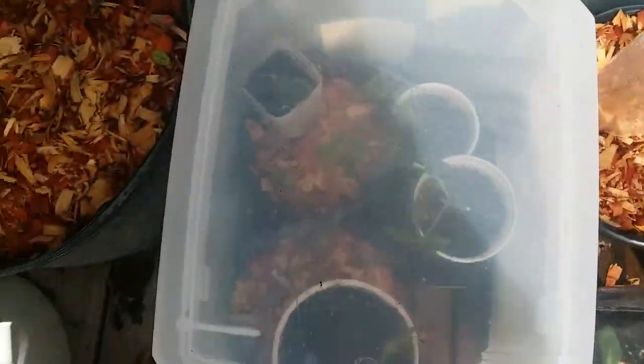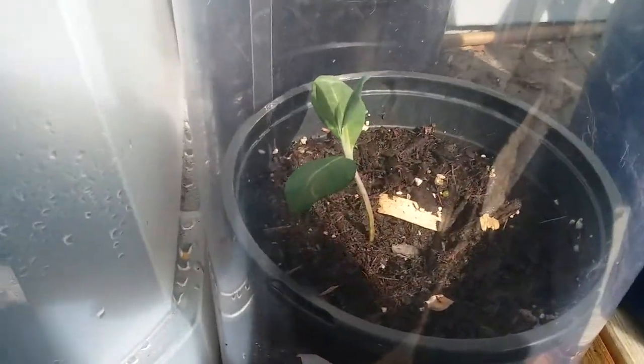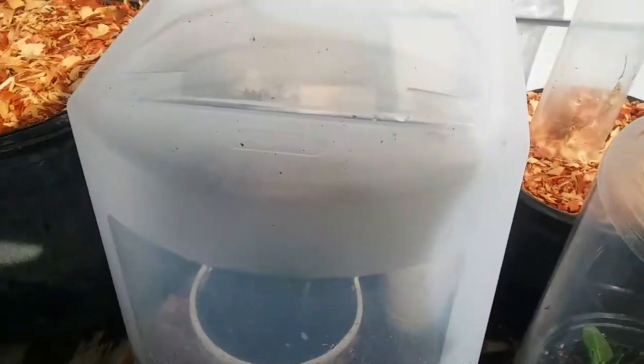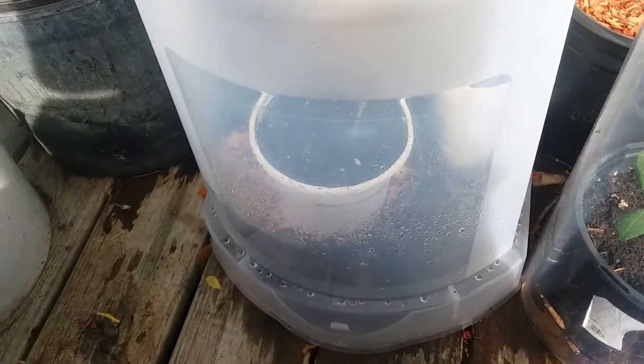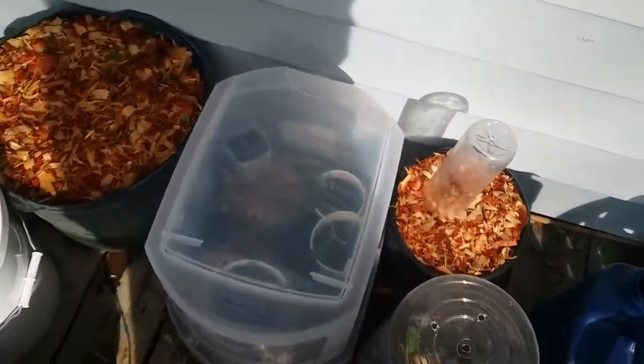Just reaching in here, you can feel the difference in the humidity, and the humidity is what will help keep your cuttings alive — like this one which is doing amazingly. And then those elderberries should root with no problem. All right, that's it — just a short little cloning tip. Of course all the birds decide to start doing stuff now. Bye bye!